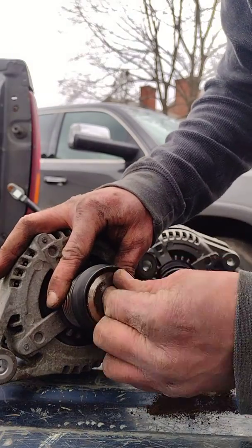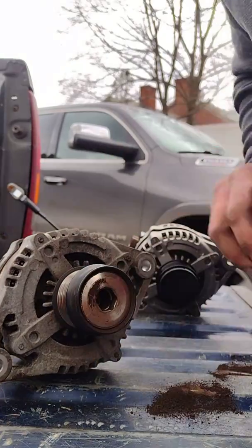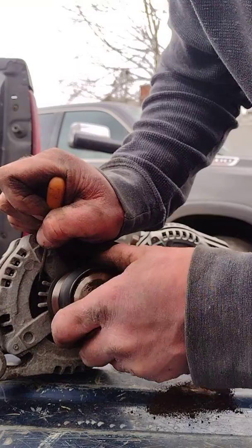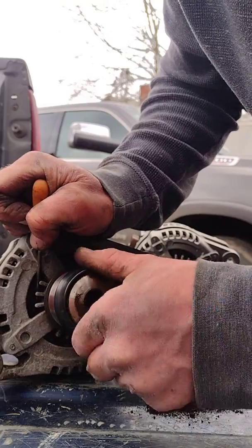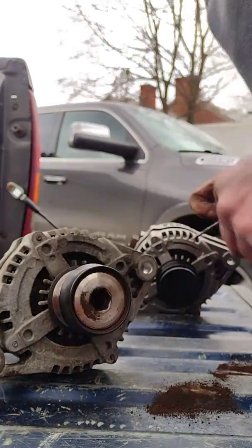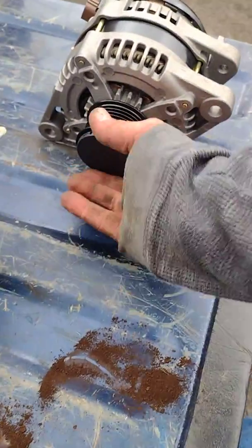I don't know if that's supposed to move so much — maybe it's got a clutch mechanism in it. Let's see if we can jam the core. Oh, it goes one way — so some kind of one-way clutch. Regardless, it smells burnt, looks burnt. New alternator going in — doesn't do that.